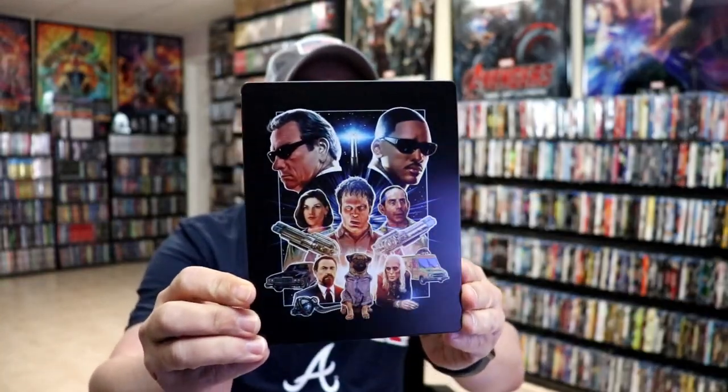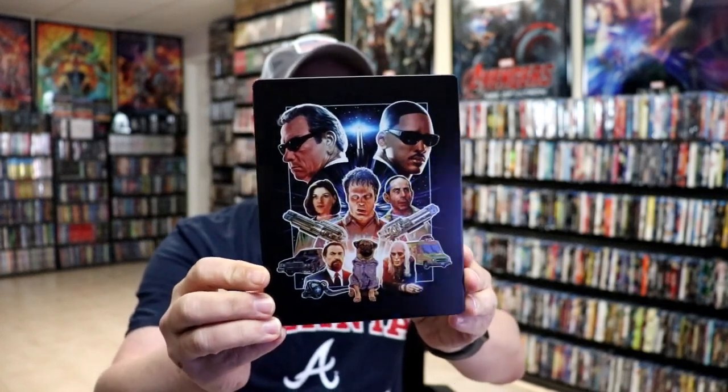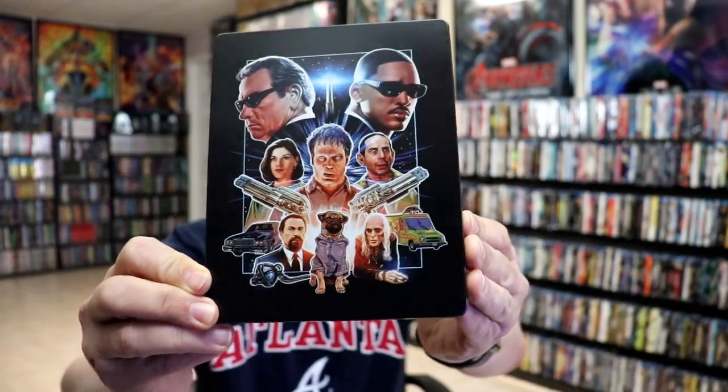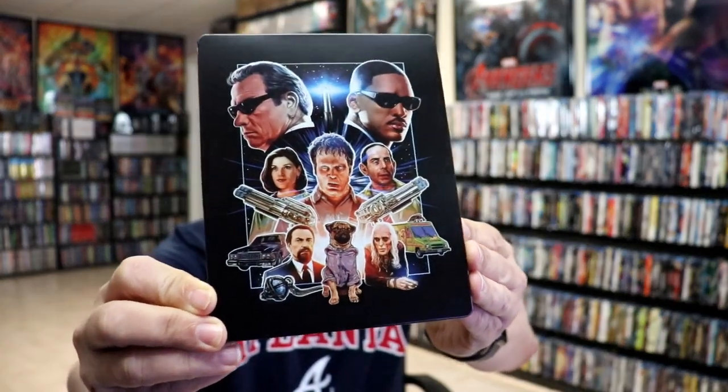I got the wrapper and J-Card removed. Here's the front of the Steelbook — really nice looking artwork. It's got some spot gloss on it. It is not embossed or debossed. I really like the artwork.